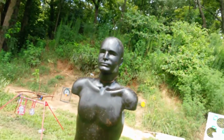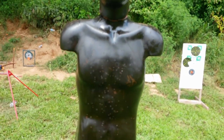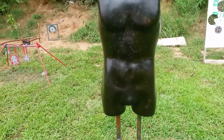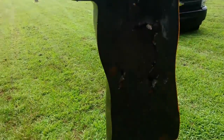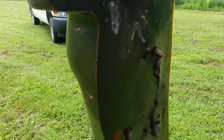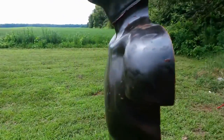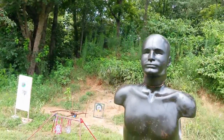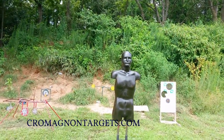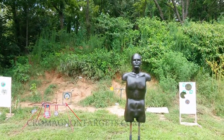That's it for this video — that was Cro-Magnon Targets. Tons of 9mm, a few hundred .223. Still got one more range day before we take out one of the repair kits. Thank you everybody for watching. Make sure you hit that subscribe button, like button, and go check them out at CroMagnonTargets.com — the link will be below. Thank you.